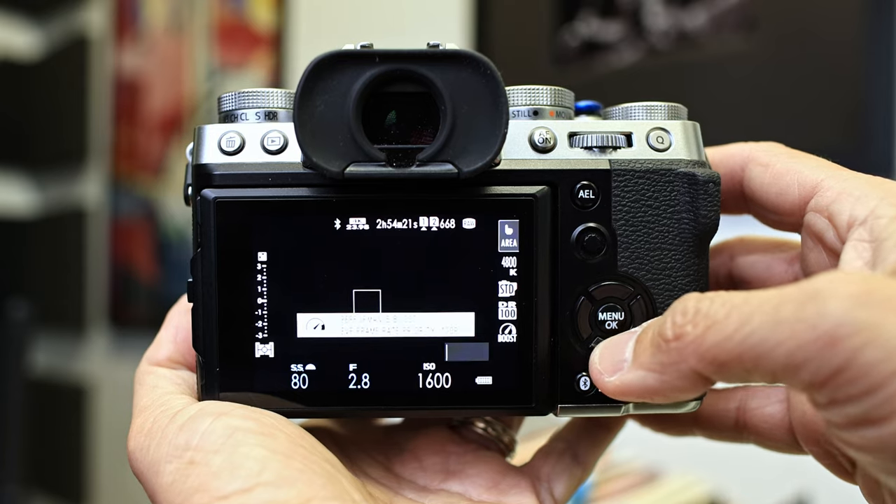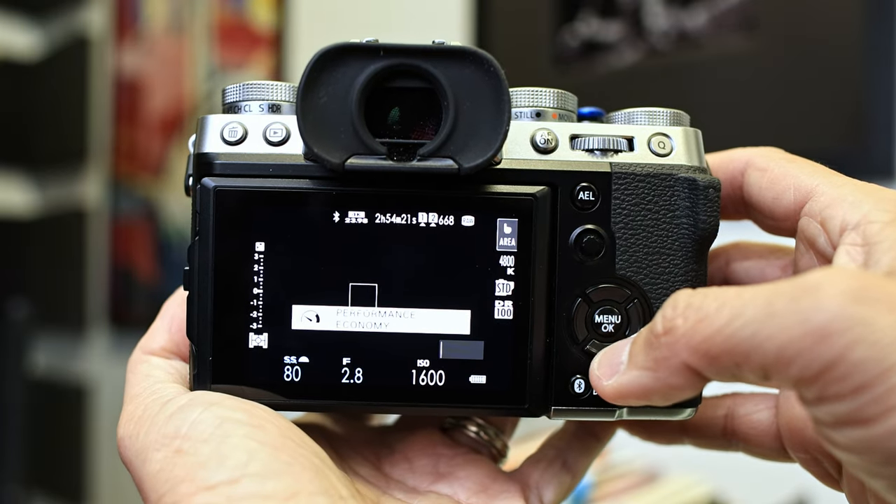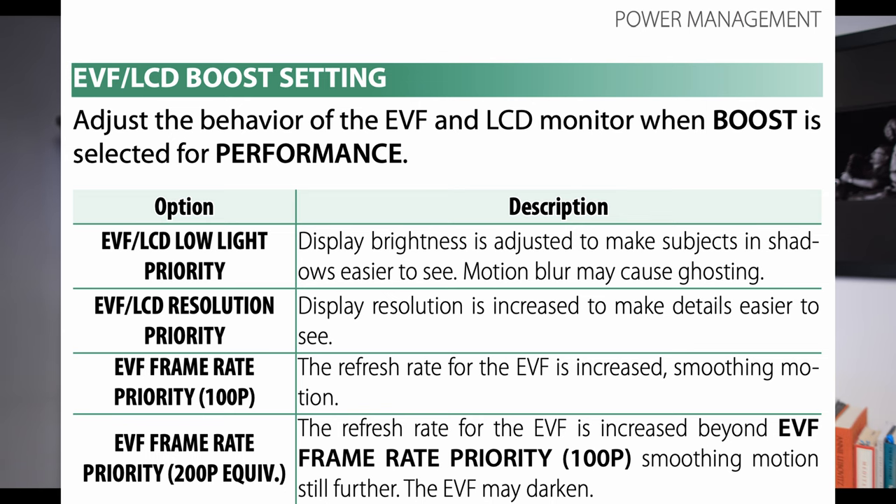If you've been using a Fujifilm camera like the X-T5 for a while, you probably already know about LCD performance modes that are mapped into the bottom D-pad button by factory default. If you press this button, you're going to cycle through the EVF/LCD boost settings. On newer cameras like the X-T5, you have four options: low light priority, resolution priority, frame rate priority 100p, and frame rate priority 200p. Depending on your lighting and subject, you can tweak the LCD and EVF for increased resolution, better brightness, or an increased refresh rate. I generally leave my camera on resolution priority since this increases the display resolution and it works well in a variety of shooting conditions, but this video is not about EVF LCD boost, but a related feature that you may not even know is in there.